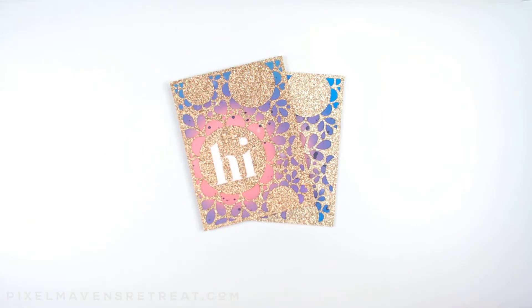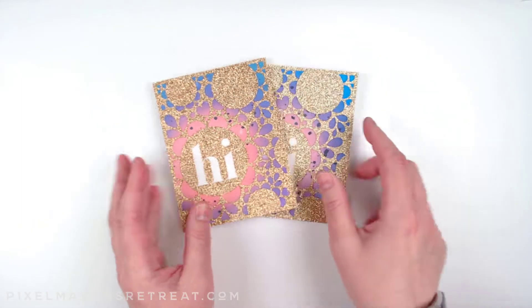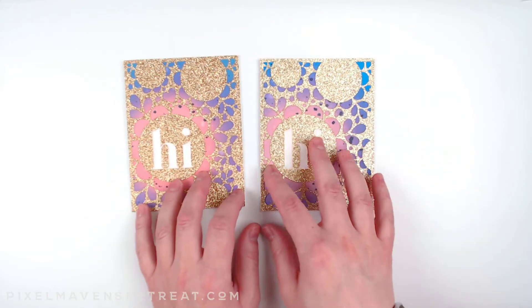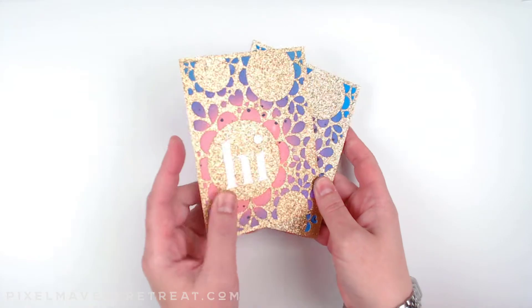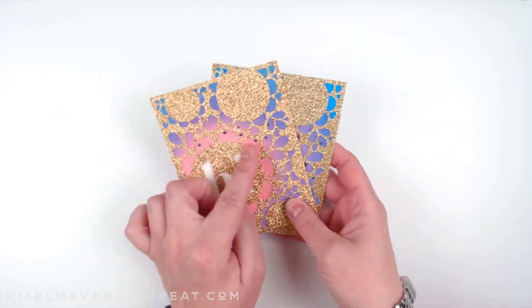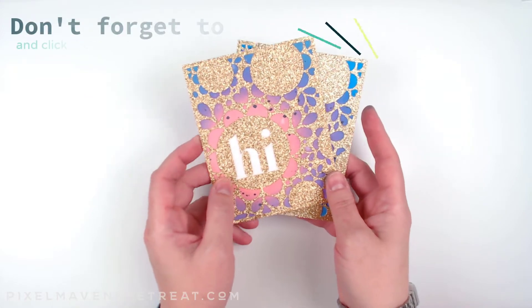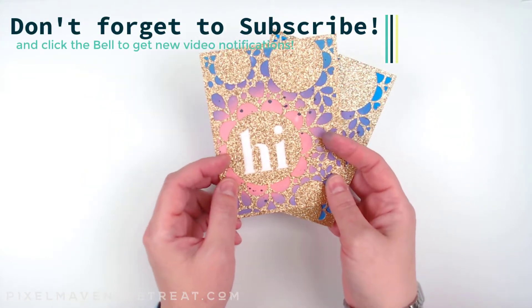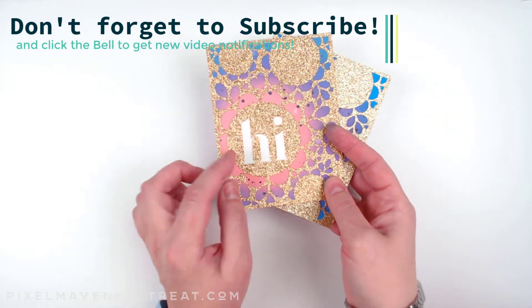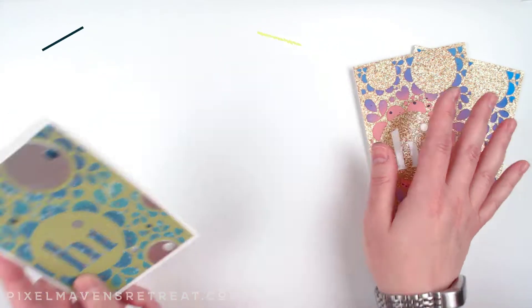Hello everyone, it's Nicole from Pixel Maven's Retreat and welcome to this Pixel Maven project tutorial. Don't adjust your screen — I know you've already seen this card and there's already a video out there on how I created it. But I wanted to show you another super easy way that you can use this brand new cut file from scrapbook.com. I hope you already picked yours up; if you didn't, there are links in the video description.